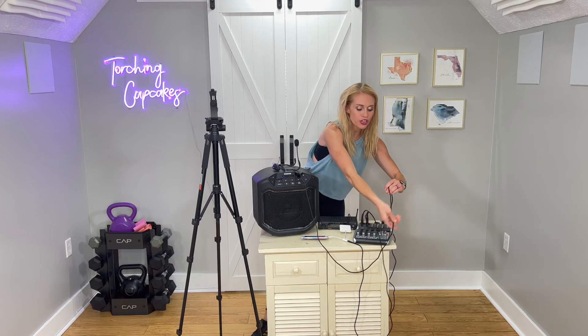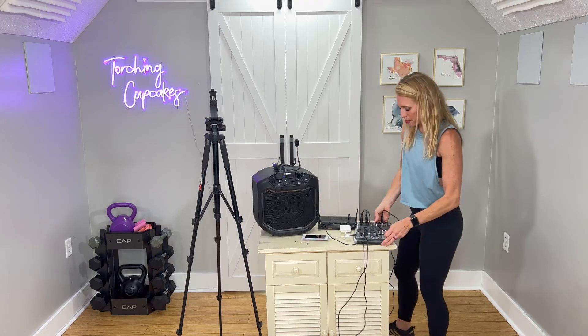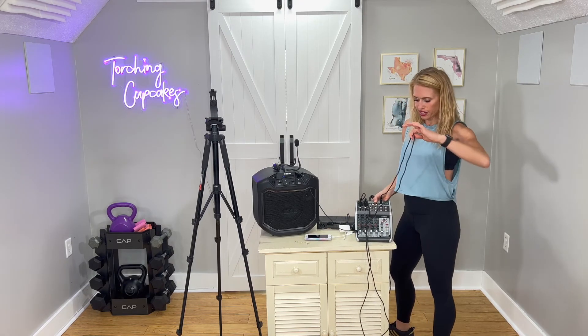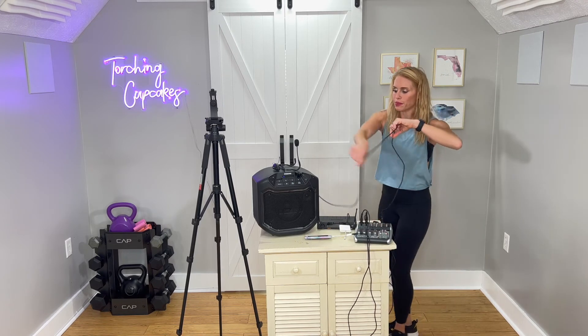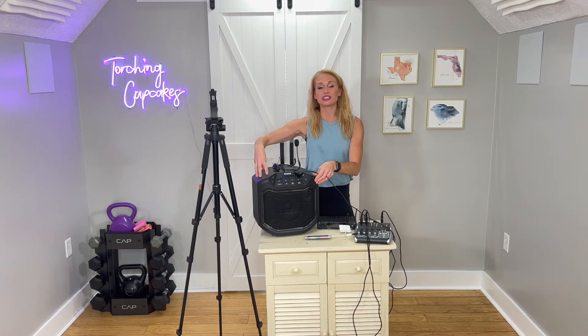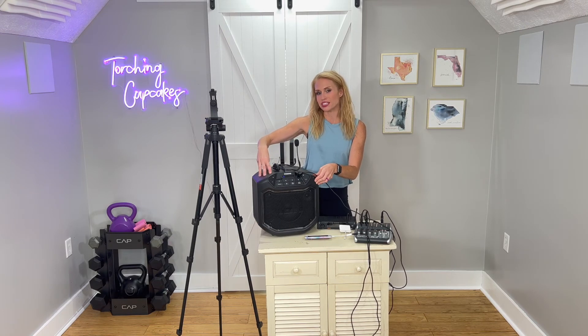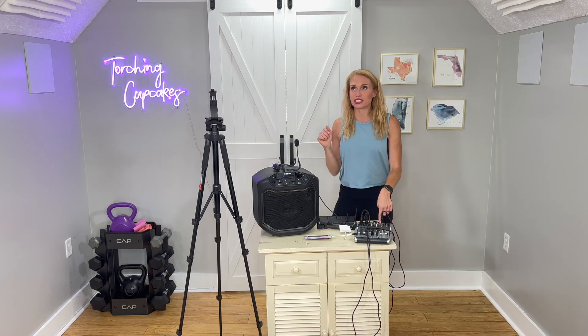There is another output from my mixer. This fourth cord is connected from the output of the mixer and runs to my speaker, which plays into the room. So this is what I hear so I can stay on beat while I am teaching. I'm hearing the music through this speaker, while my recording device is hearing the very clean music and microphone via the mixer — not hearing any of the echo that may be happening in my room.